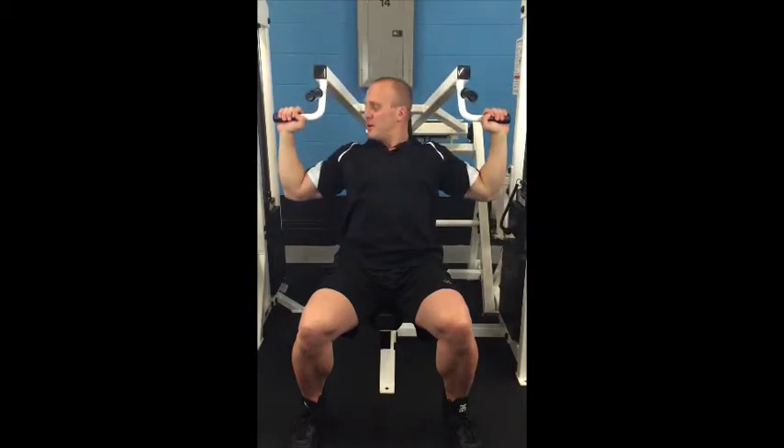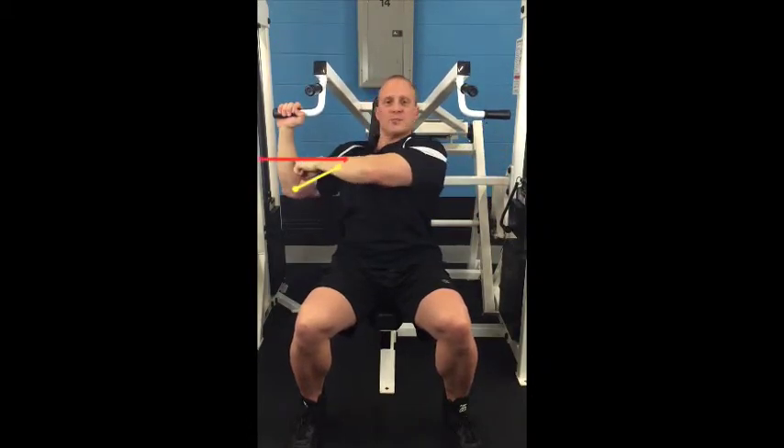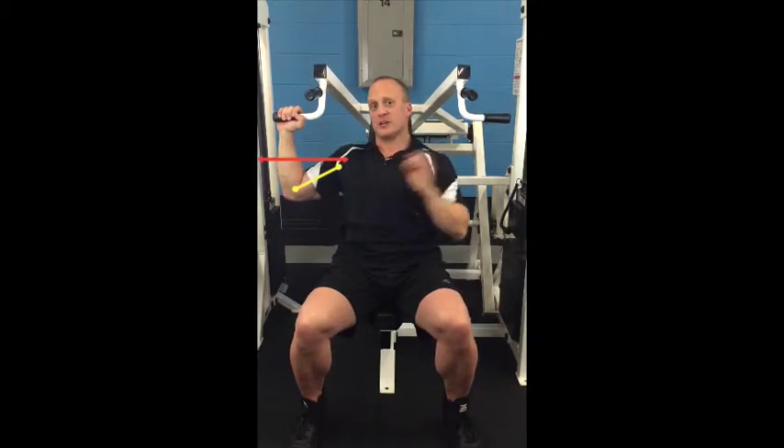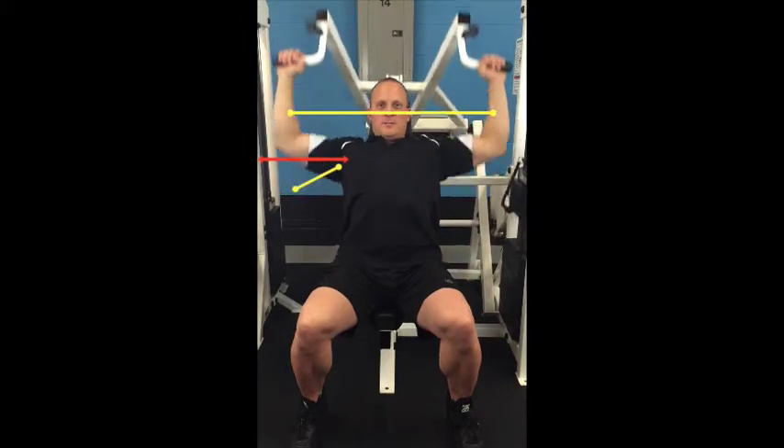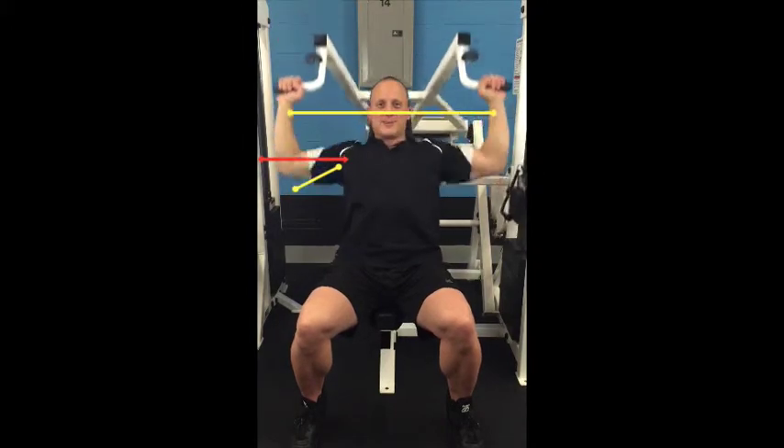So you want to come down right about there. This means the elbow goes past the plane of the shoulder, but no more than 10 degrees. It looks like this — hopefully I'm coming down to my nose.